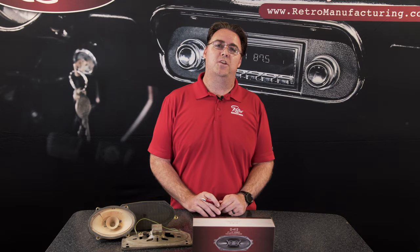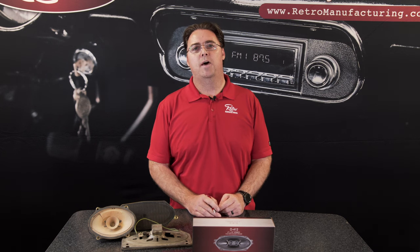Retrosound speakers are engineered for maximum performance in your classic. They're built with high quality components, but without the flashy design that most modern speakers have. So they're going to sound great without looking out of place.